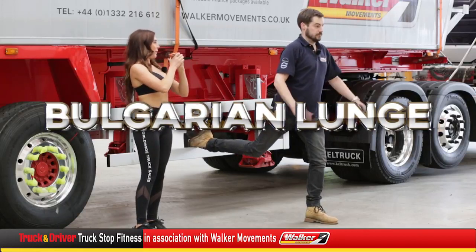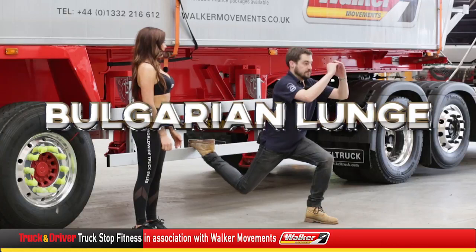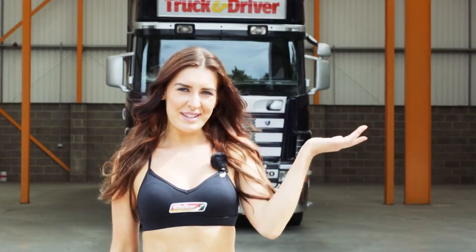Bring your body weight further backwards. Keep the core engaged. For more fitness workout videos you can follow me on Instagram here.